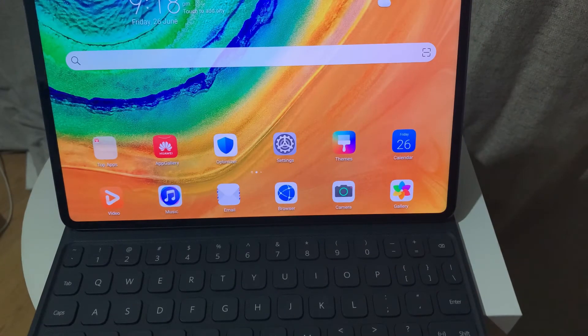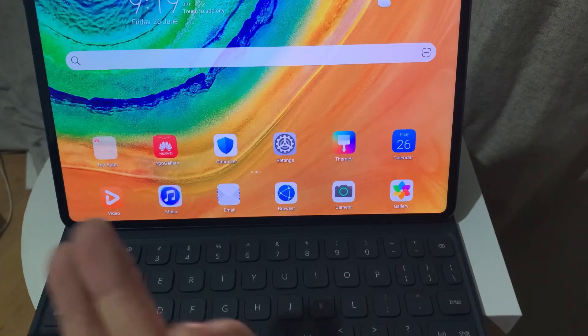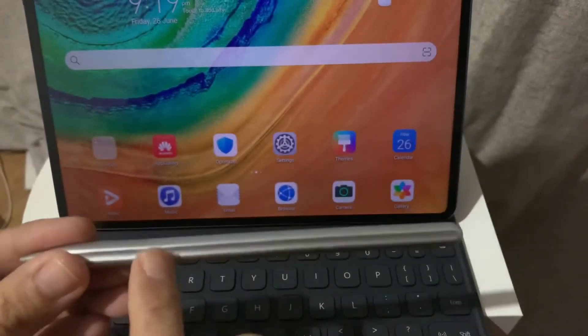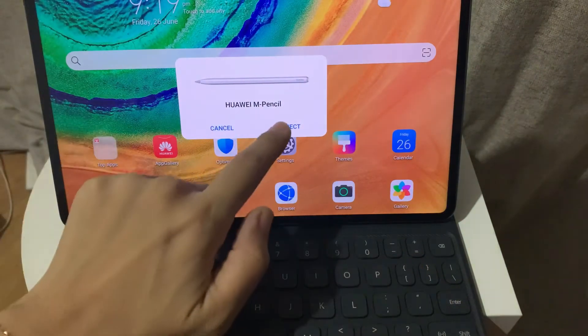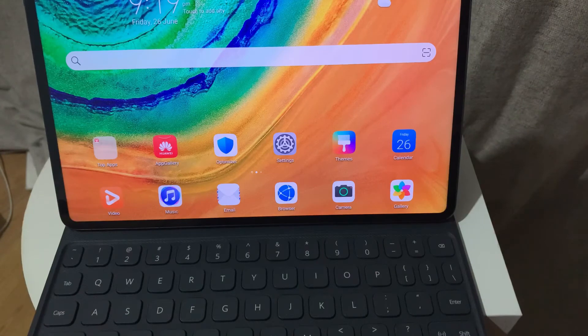Since I also have the M-Pencil, I might as well connect it to the MatePad Pro. All you need to do — since the M-Pencil is also magnetic — there's an indented part on the pencil, and that's actually the part where you need to place it on top of the MatePad Pro. Once you attach it, it will give you a prompt if you want to connect it, just like what you've seen on the screen.